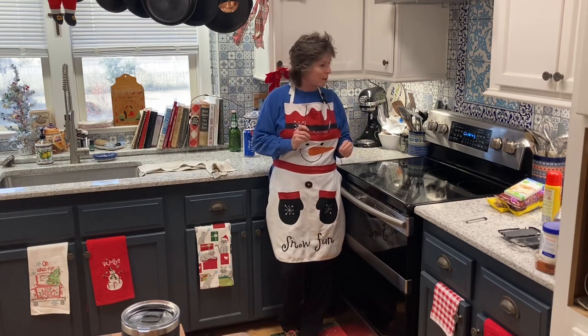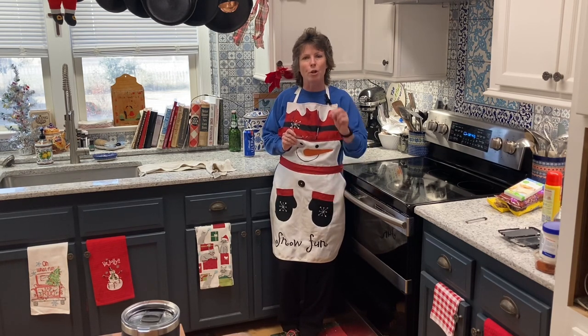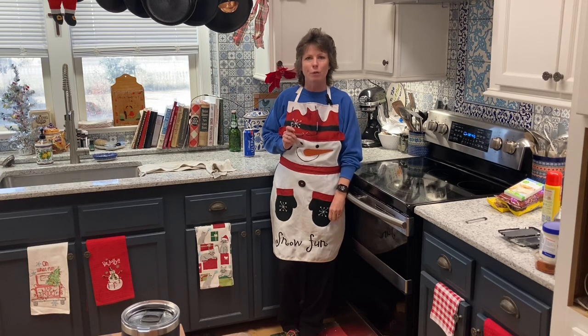We are excited to see how this turns out — we've got about 46 more minutes to go, so stay tuned. Be sure to hit that subscribe button for new recipes for you and your family this holiday season — don't miss out!